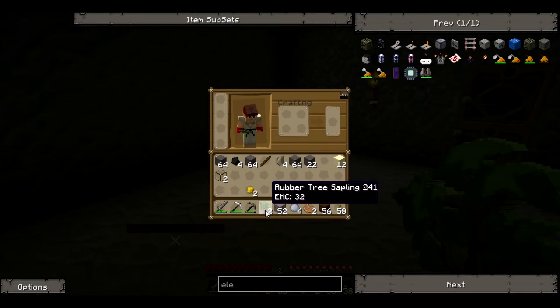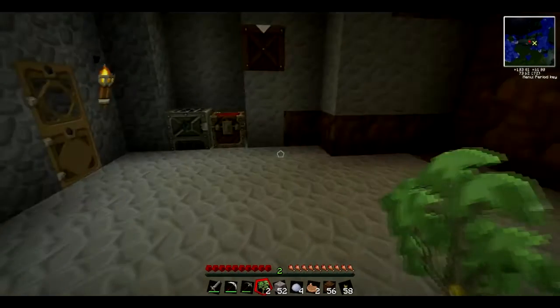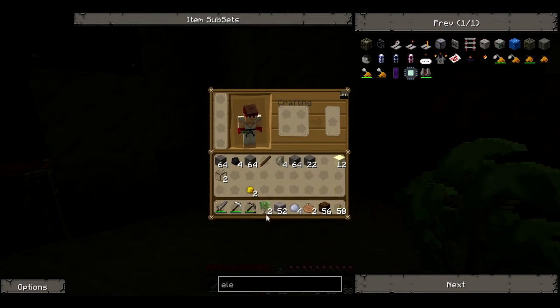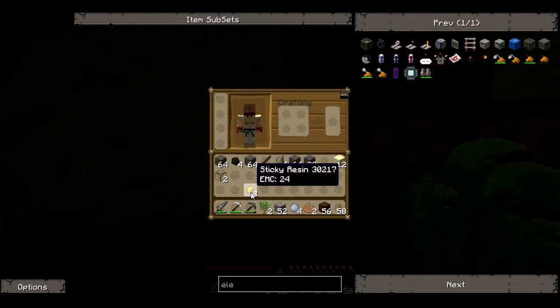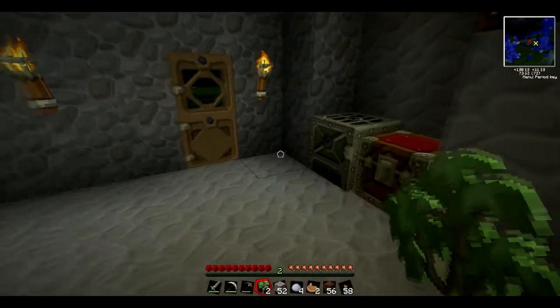First things first, I have rubber tree saplings. I went out and found a rubber tree, and when these grow I will show you what they look like. As you can see there's a tiny little bit there - if you can see it it's yellow, you can see it on the bottom right as well - and that's where the sticky resin comes out of. You get a tree tap and you basically just get that out, or you can actually just chop the tree down and now and again you'll get a little bit. I chopped down two trees and I got two of them.